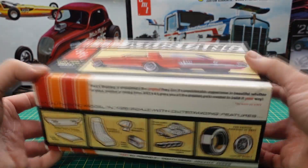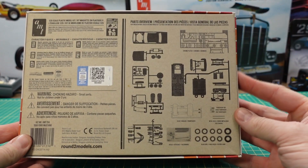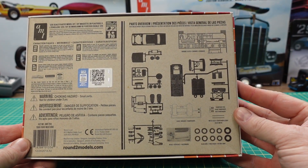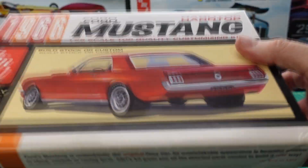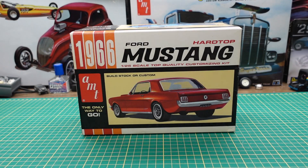So you can build this car stock or custom. There's a diagram of what's inside the box. Let's open it up and see what it's like inside.